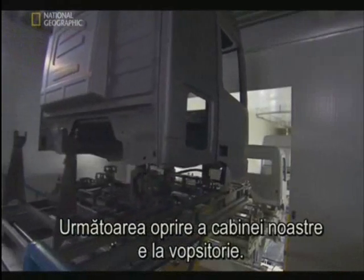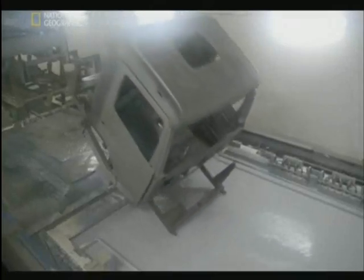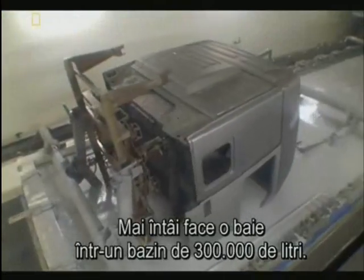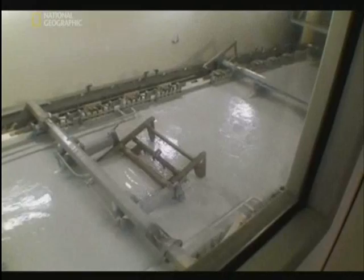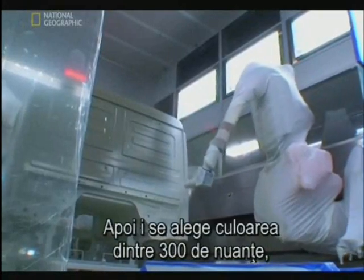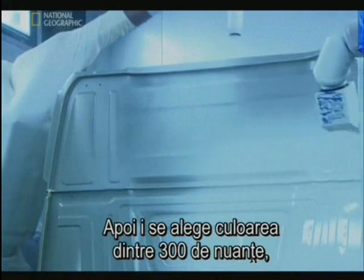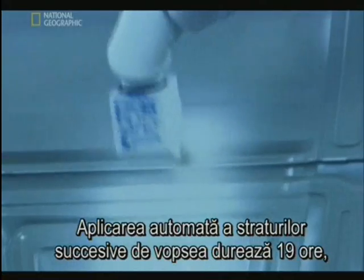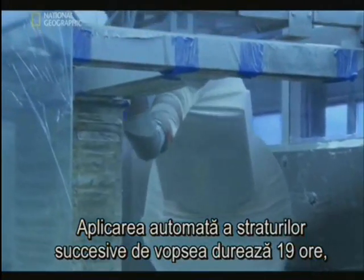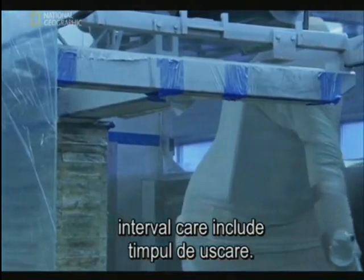Next stop for our ACTROS cab: the paint shop. First, the cab takes a bath in a 300,000-liter tank. Then your choice of paint job from a palette of nearly 300 custom colors, including basic white. Thanks to automation, the entire process of applying multiple layers is done in about 19 hours, including drying time.